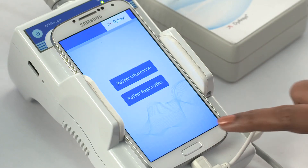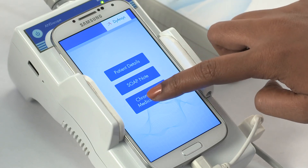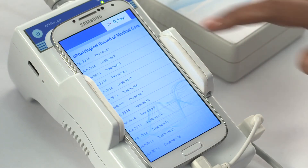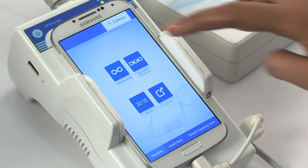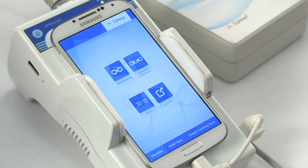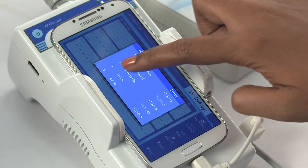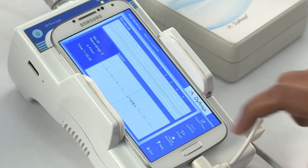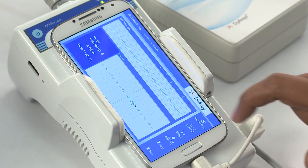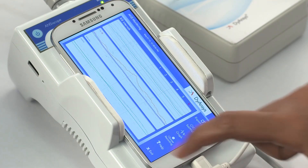Then go back twice. Select chronological medical record. Select the treatment per the treatment number and date performed. Select ANS monitoring and press choose record to select the measurement based on the time of day it was performed. Press export data to save data as a PDF. Exit the screen.